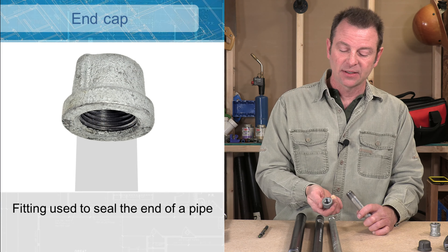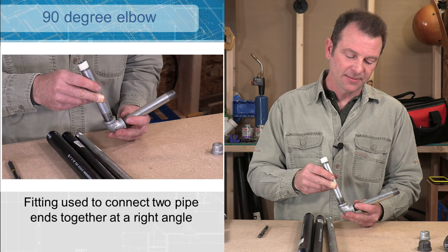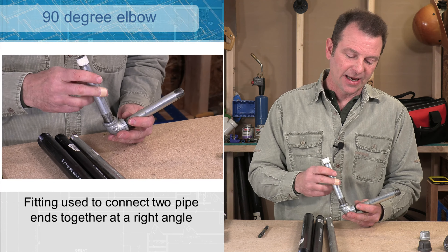For a straight line that's easy. Let's turn a corner — I'll do that with a 90 degree elbow. One pipe goes in this side, one pipe comes in this side, and now that's my 90 degrees. Maybe you don't need 90 degrees — you could do 45 degrees. I have a fitting for that. This is my 45 degree fitting — that's half of my 90 — and that's what this looks like.